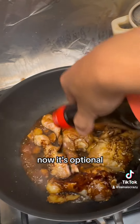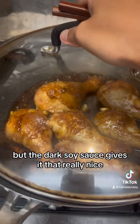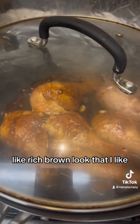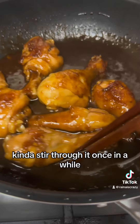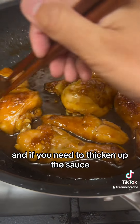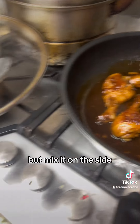It's optional — if you can't find dark soy sauce, just add more regular soy sauce. But the dark soy sauce gives it that really nice rich brown look that I like. Keep an eye on it and stir through it once in a while. If you need to thicken up the sauce, just mix a little cornstarch with water on the side and add that in.